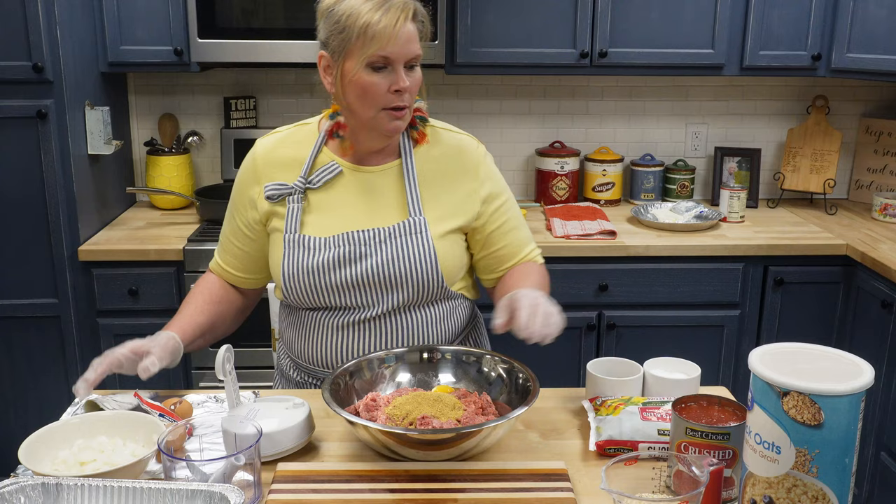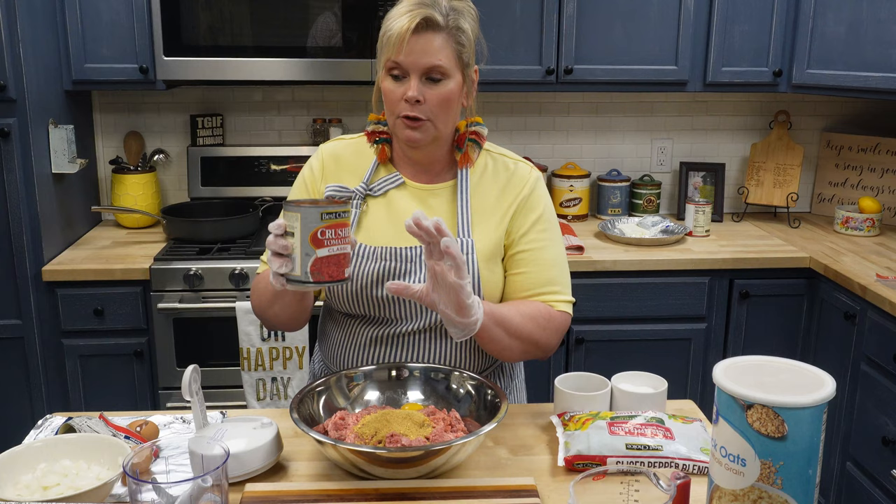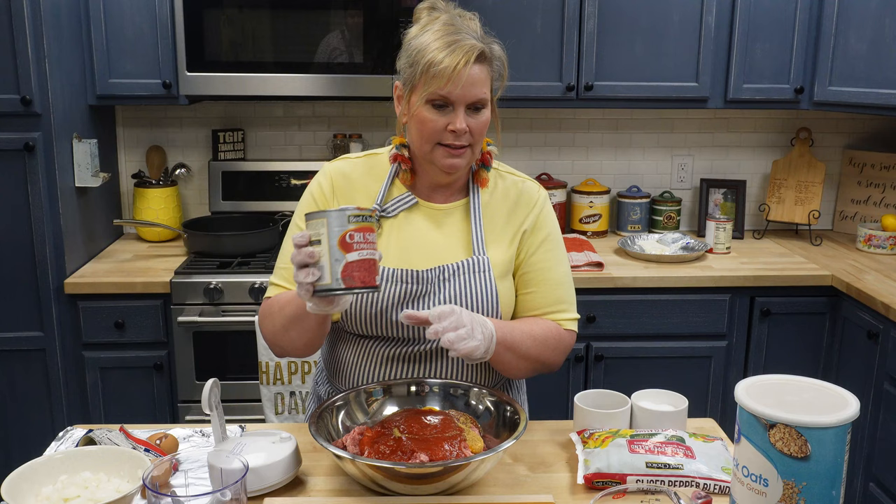Then I always put crushed tomatoes in my meatloaf. This can is a little bit bigger, but since you're making a smaller batch like this, you could probably do two of the smaller cans of crushed tomatoes. But I'm not going to put it all in there — I'm going to save some back for the top. So I'm going to put about three-quarters of it in and save some back.